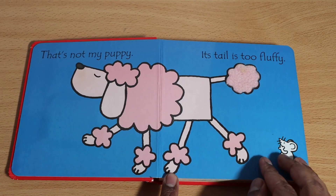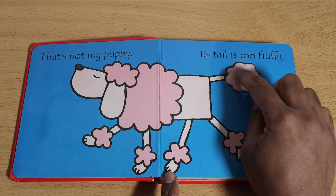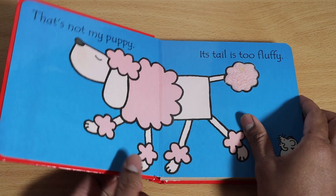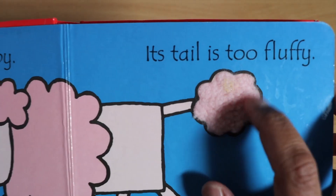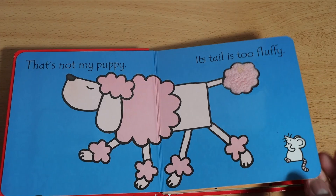This is not my puppy — its tail is too fluffy. Yes, I can feel that. Can you see that? Let me show you near to the camera. Here we go, it's big and fluffy!